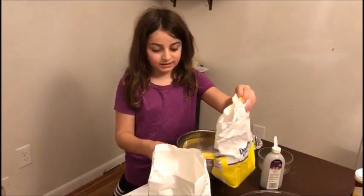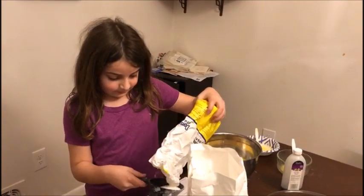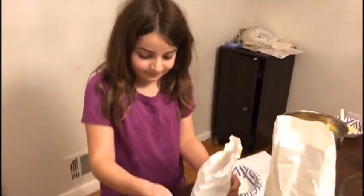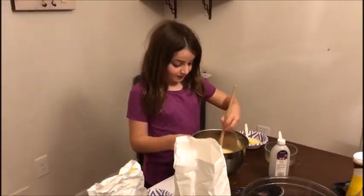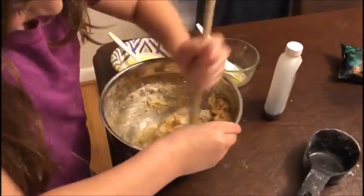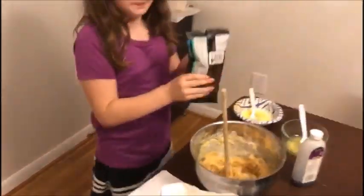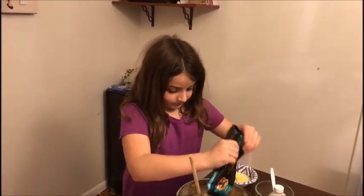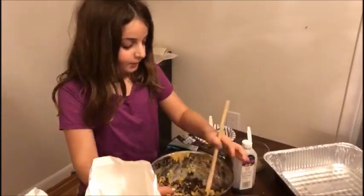I'm going to add some sugar now, and then we're going to pour it into the pan.